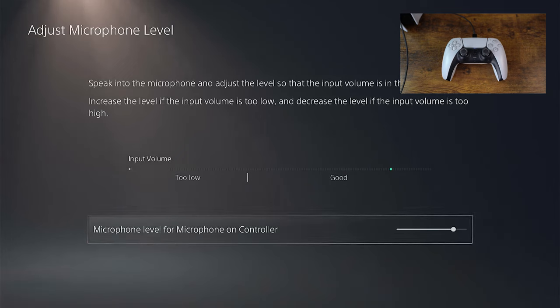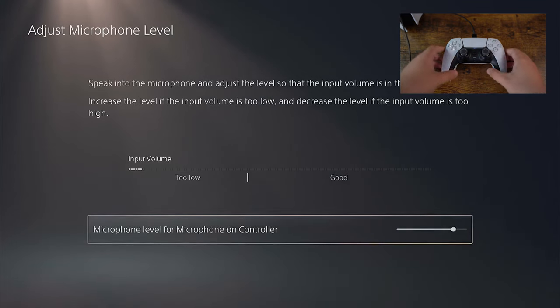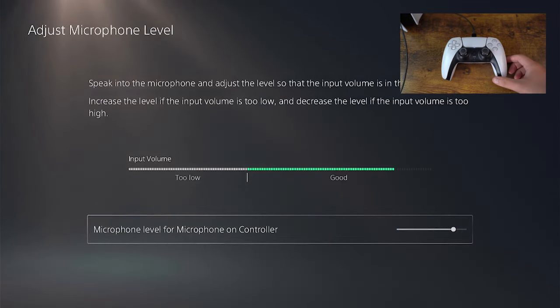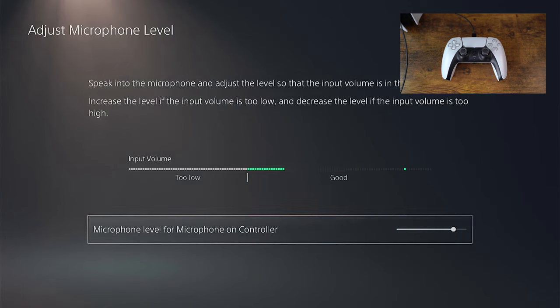We have the DualSense controller plugged into the PlayStation 5. You can already see that this is the one that's working because it's picking up my voice and you can see the levels actually reading on the screen of the PlayStation 5. I'm now going to swap this controller with the one that's not working and show you the difference.